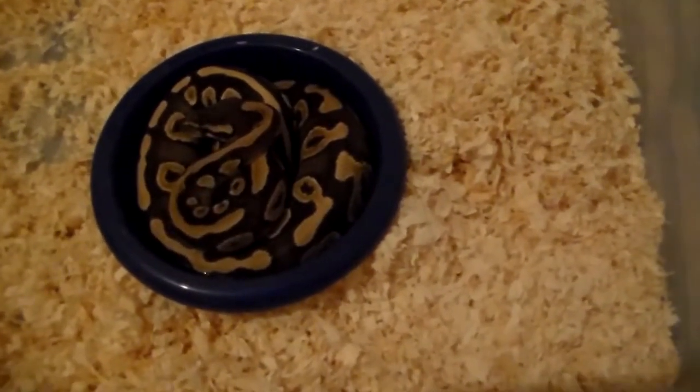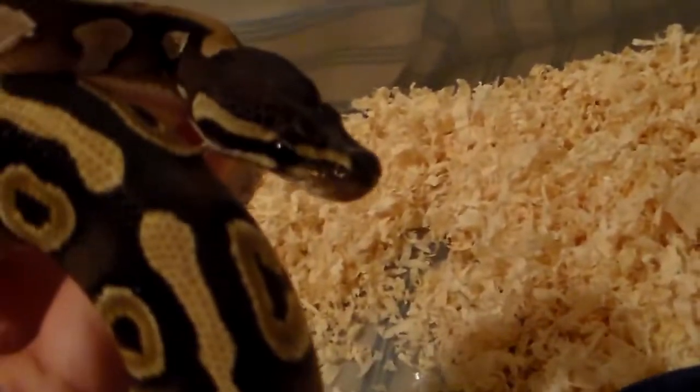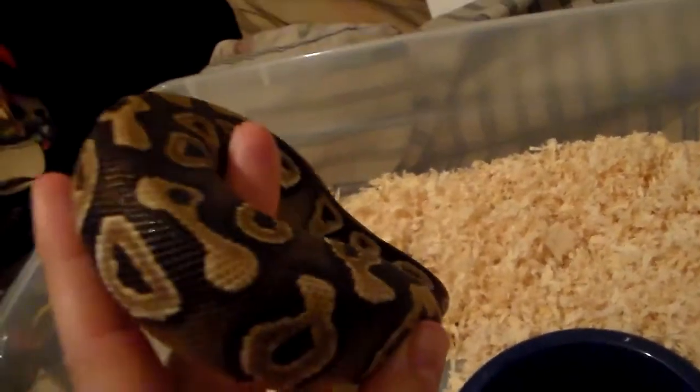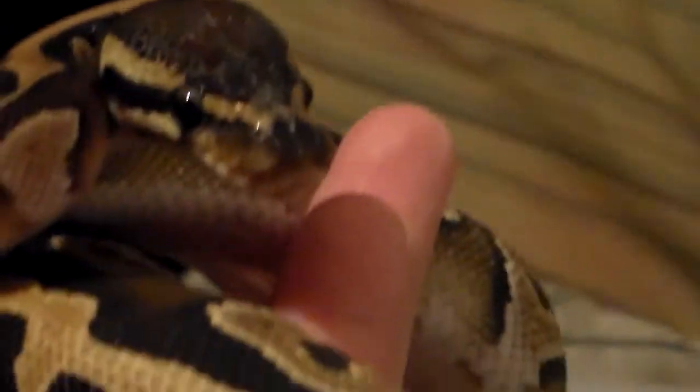Next up we have my male Mojave. He was still fairly small but he's getting decent size to him. Everybody's in their water dish today — it's pretty hot in the room — but he's real nice, nice color, nice pattern, pretty good temperament. He hasn't really ever been too grouchy with me. That's him — nice pattern on his tail.